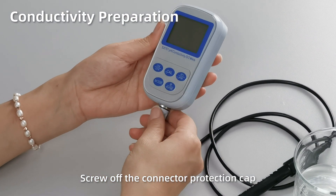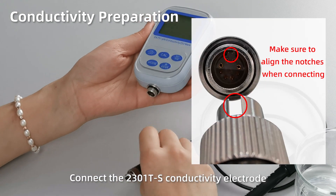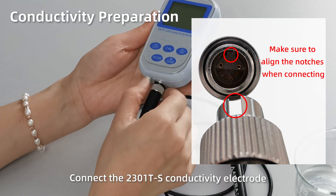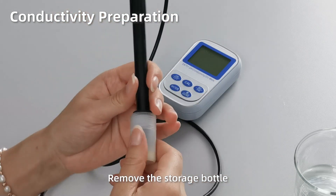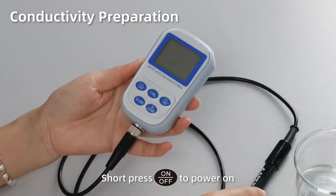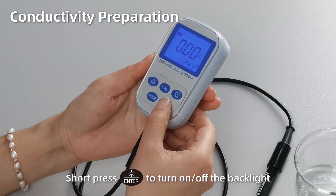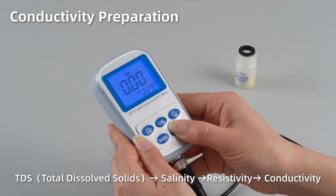Conductivity preparation. Open up the connector protection cap. Connect the 2301 T-S conductivity electrode, making sure to align the notches when connecting. Tighten the metal ring — never twist the black rubber part to avoid damage. Remove the storage bottle. Short press On to power on. Short press Enter to turn on or turn off the backlight. In conductivity mode, hold Enter to browse different measurement modes: from conductivity to TDS, salinity, and resistivity.